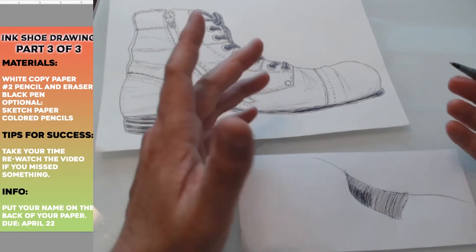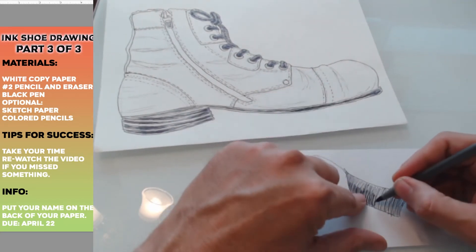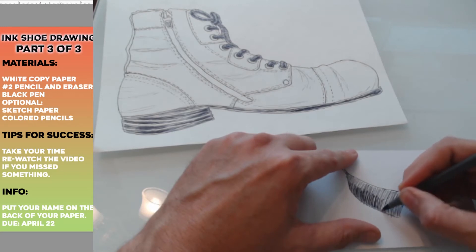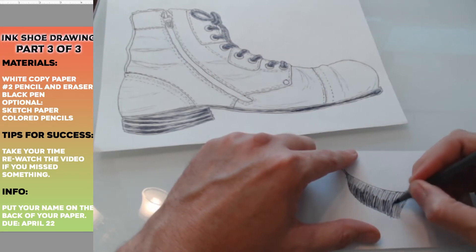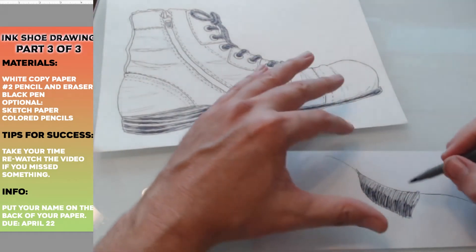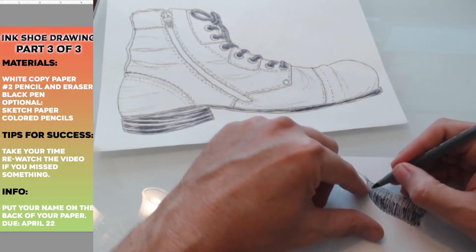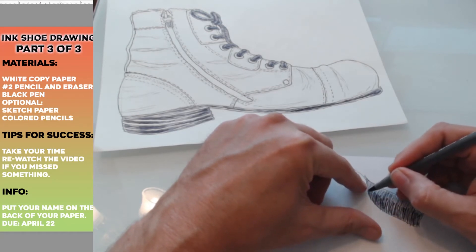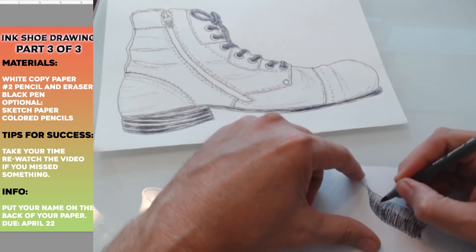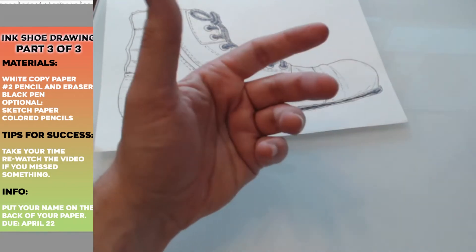We're kind of achieving the same thing but this time with lines. We're not shading with a pencil, we're shading with a pen. These lines don't cover all the way — they only go like halfway — so that part feels darker. You might be like, 'This is too dark and this is not dark enough.' Well maybe you want to add some lines — not as many — skipping every other one, trying to blend it. You can always practice on a scratch paper before you go to your shoe if you're worried about it.